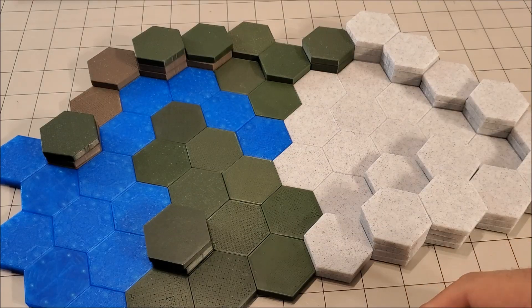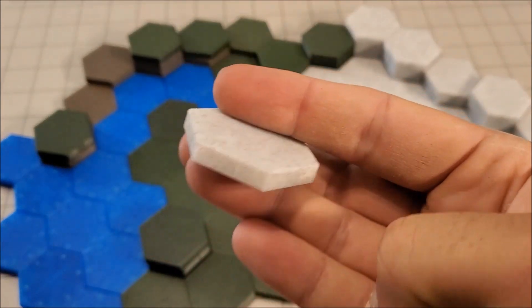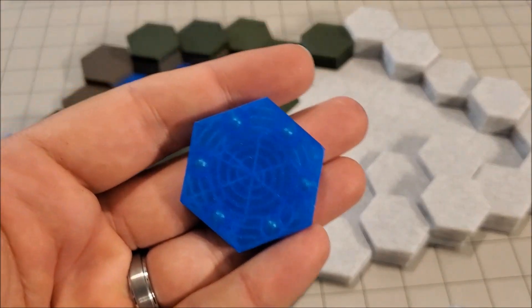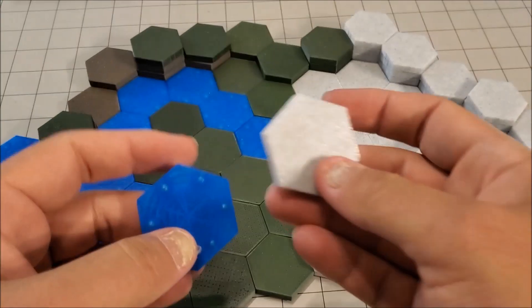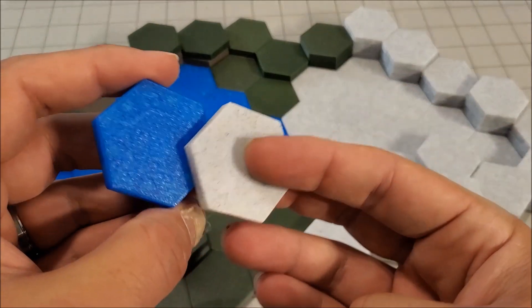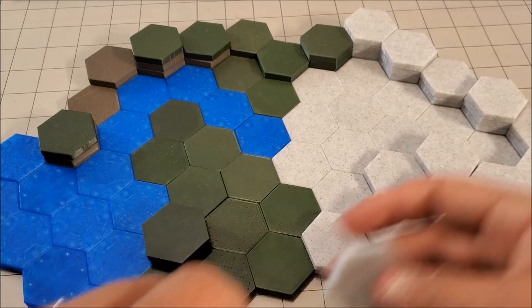So essentially these are little hex tiles that have rare earth magnets inside. You can see the magnets inside there, and of course they are able to be magnetized, so they stick together.